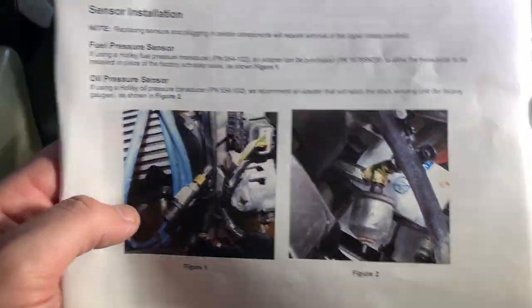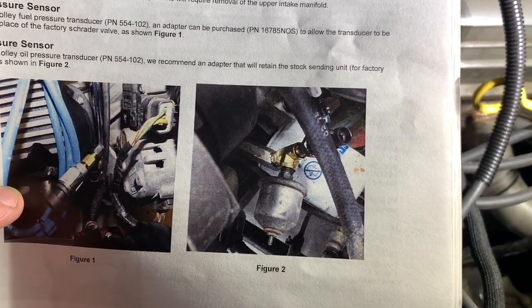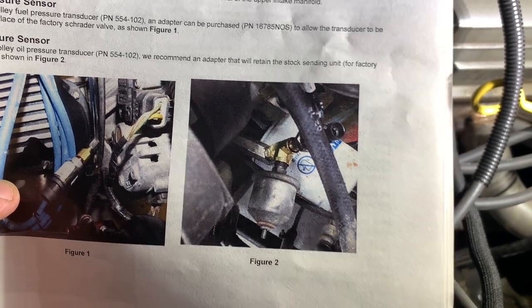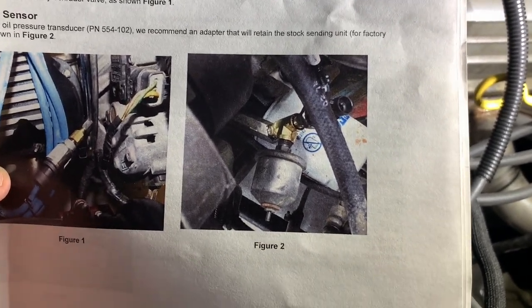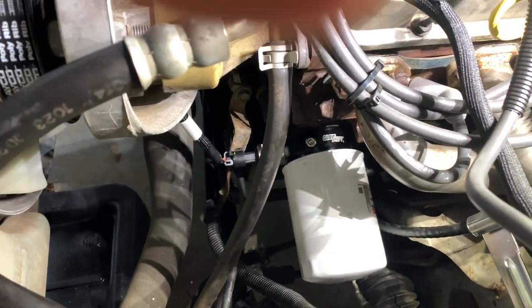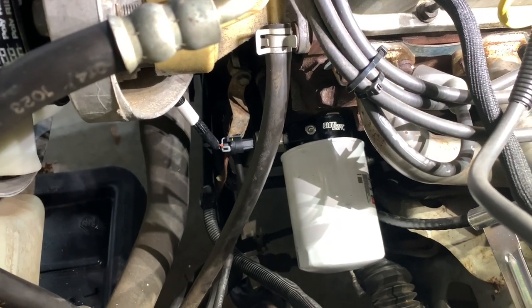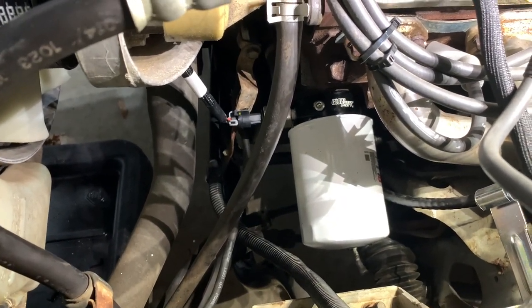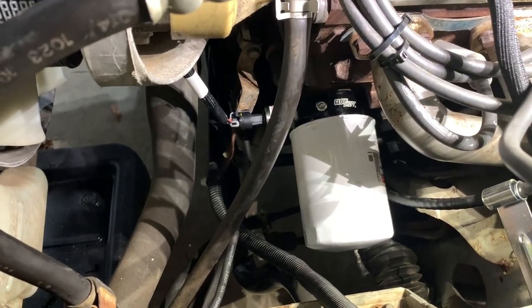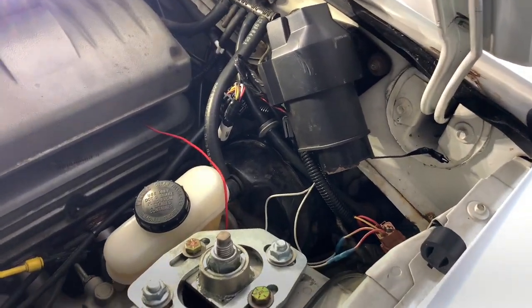For the oil pressure sensor, what Holley tells you to do is keep your factory gauges and buy an oil pressure sensor — making a brass tee — but I think that looks a little gaudy. What I did was get an oil filter sandwich from GlowShift. I never used one before and it might leak, but I think it looks cleaner. You have the clearance on pretty much any fox body to run that. Then I used another low-dollar pressure sensor.